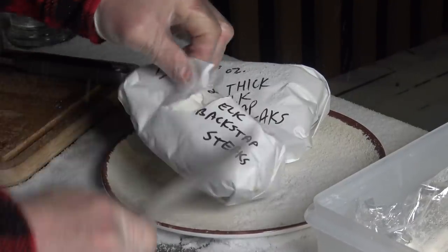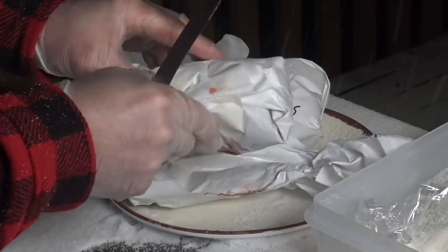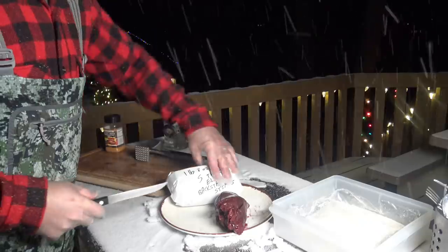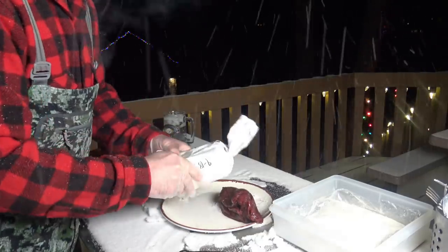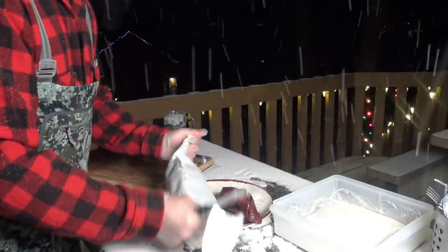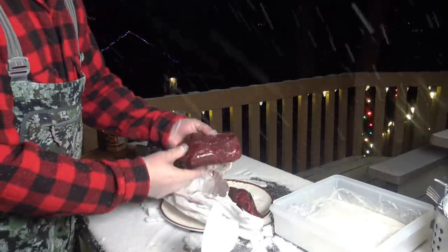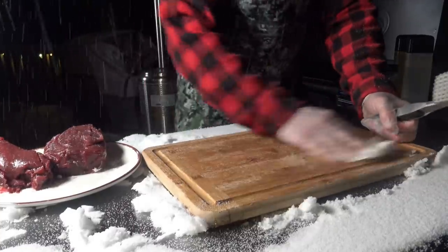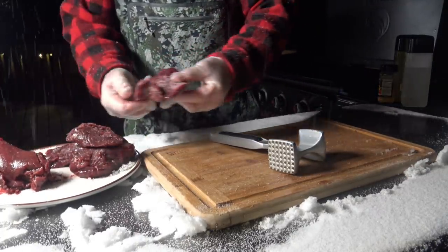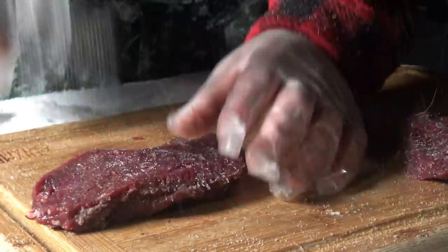Now without a doubt, my favorite way to make elk steaks is to chicken fry them — put them in egg wash and flour and fry them up in a skillet. That is hands down my favorite way to prepare elk steaks. But tonight I don't feel like messing with egg wash and egg batter, so we are going to season these, coat them with flour, and put them straight down on the griddle top in some oil. Let me wipe some of the snow off my cutting board — I have my tenderizing mallet here.